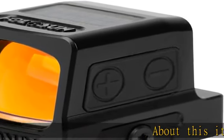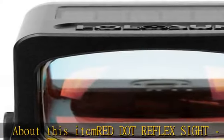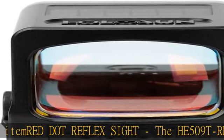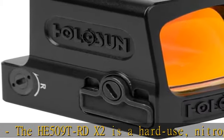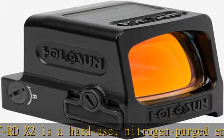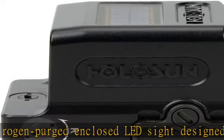About this item: the HE509T-RDX2 is a hard use, nitrogen purged enclosed red dot sight designed for handgun applications. It features a grade 5 titanium housing, super LED with up to 50,000 hour battery life, and 12 reticle intensity settings.